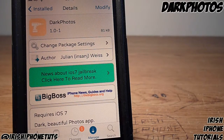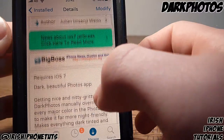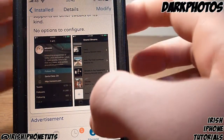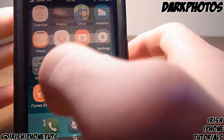Hey guys, what's happening? It's Irish iPhone Tutorials, and once again I'm going to show you a really quick tweak called Dark Photos. Basically what it does is it converts your iOS 7 all-white Photos app into a black one, which is easier to read and just plainly looks nicer.